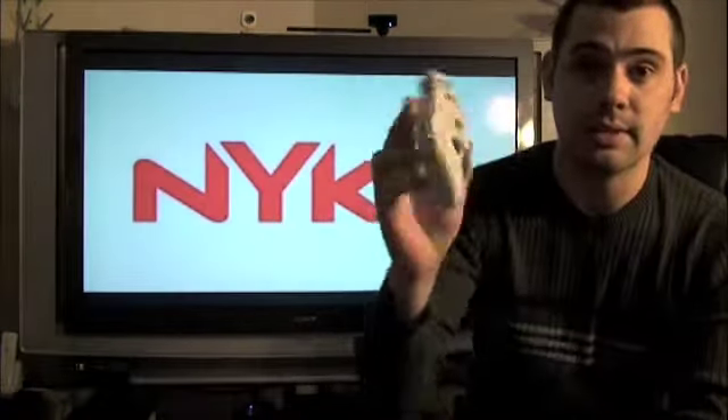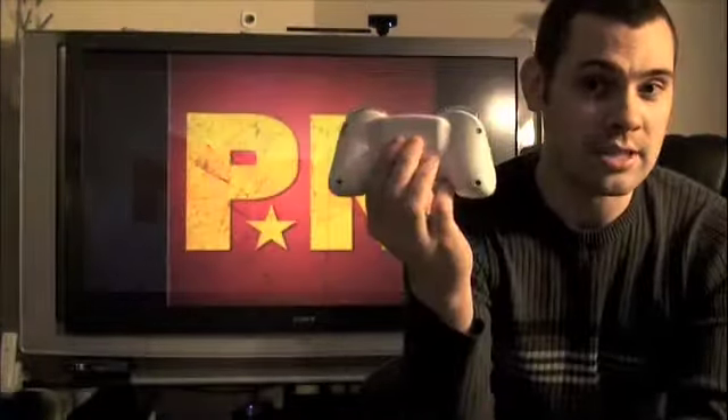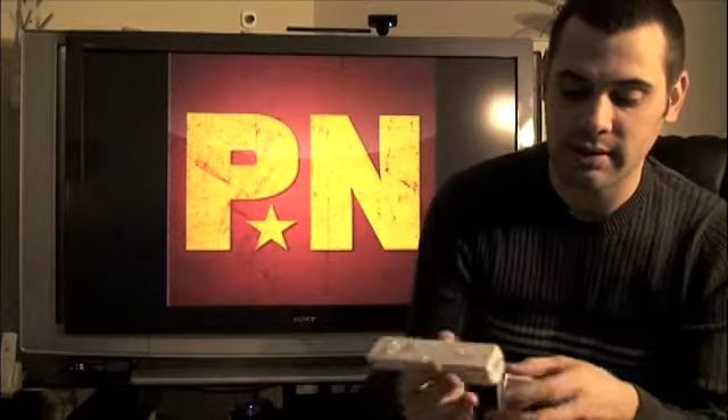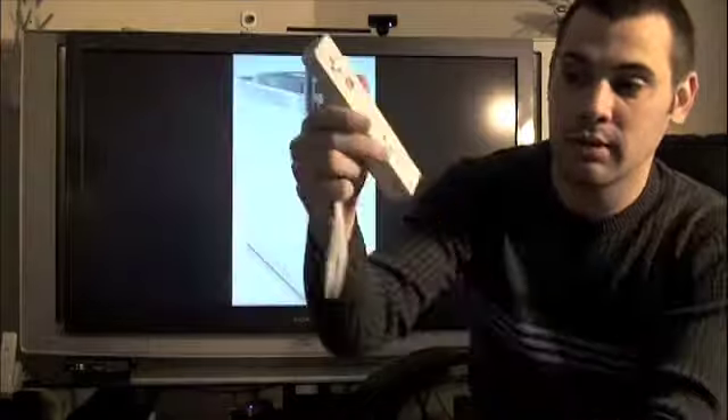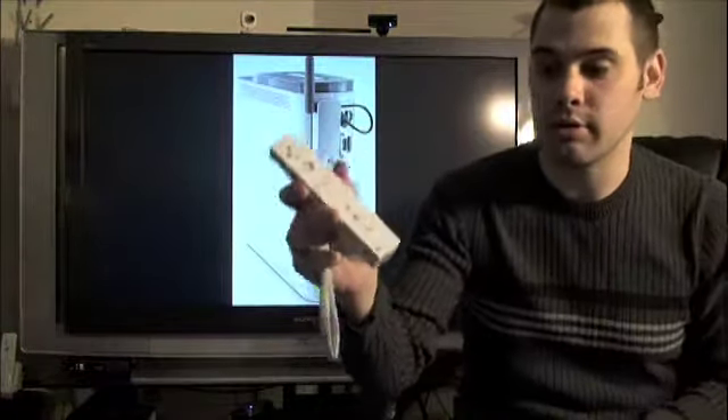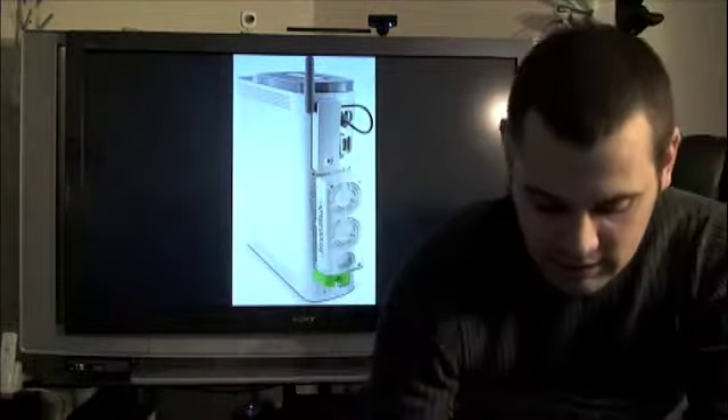All you've got to do is put two AAA batteries inside here, take the wireless dongle — this right here — snap it to the bottom of your Wiimote and you are good to go. You are up and running just like this.